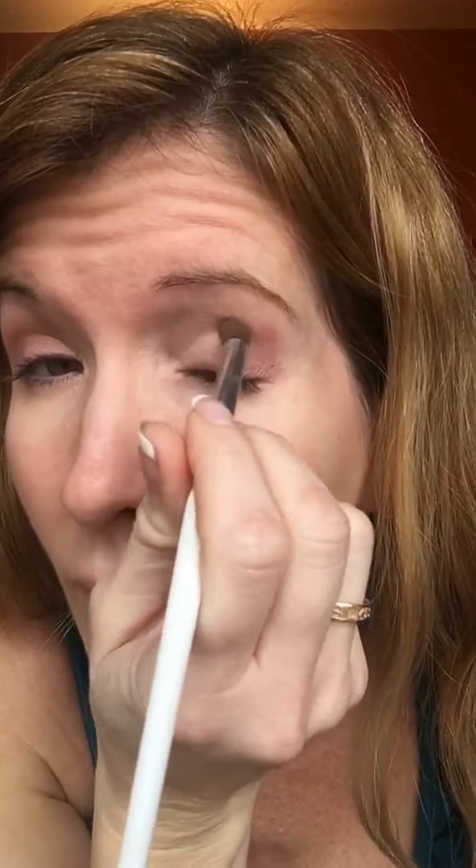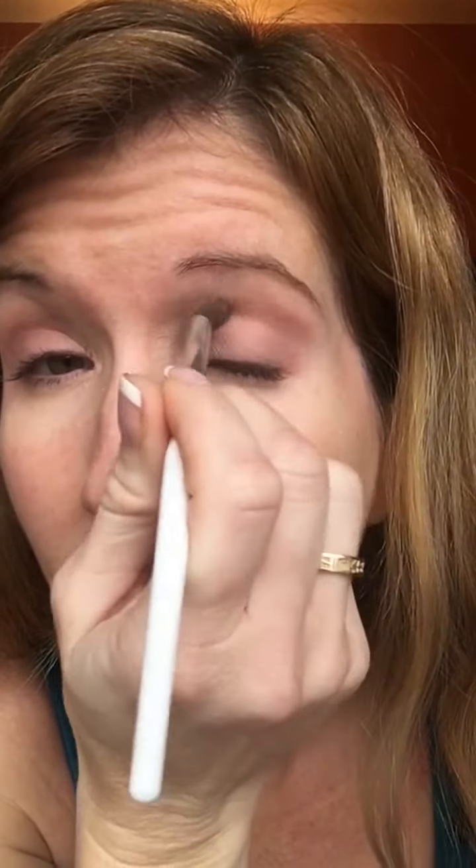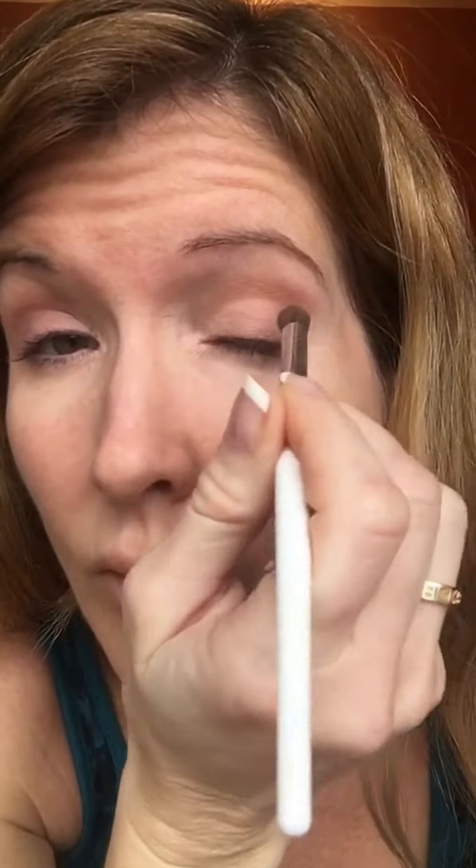I also use Mulberry as my blush, though I didn't capture that part in this video because I ran out of storage on my phone. But I love that color — it gives you just a nice pink undertone for your eyes.